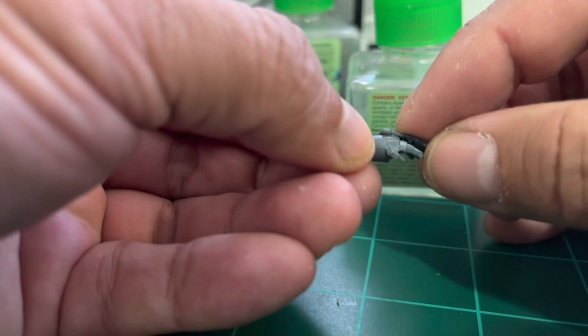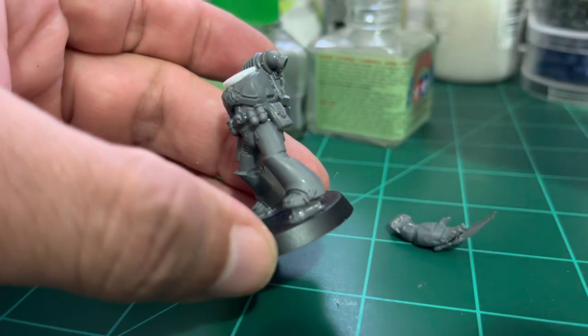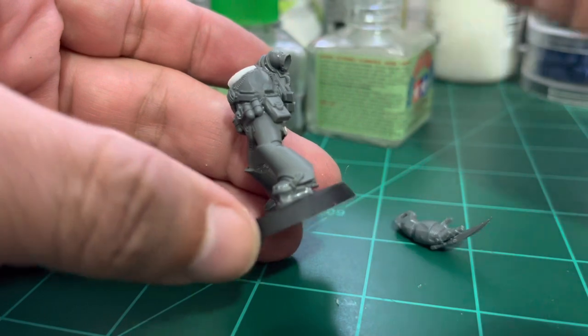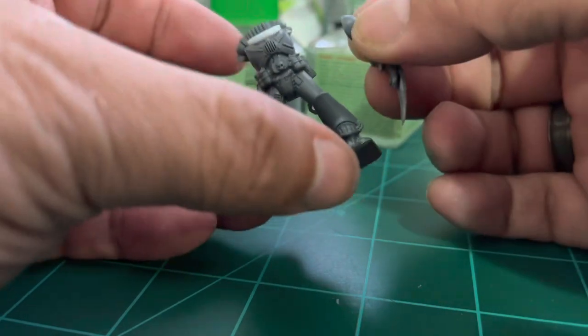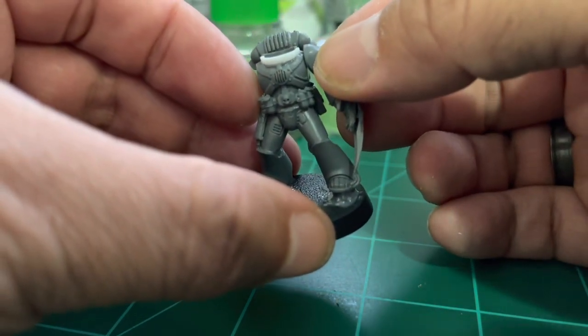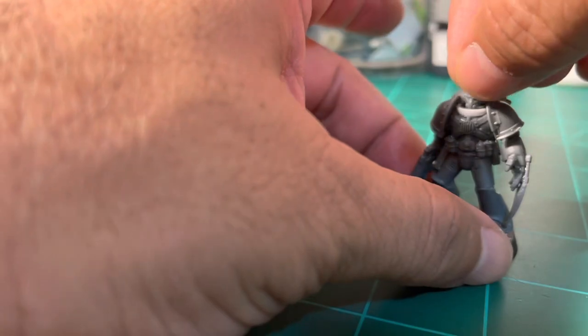Make sure the collar is flat and not crooked to one side. Now I'm going to add the arms — whatever arms you decide to use. Make sure you achieve a look and pose you're happy with. I apply glue to both parts of each joint, as that's how the glue works best.